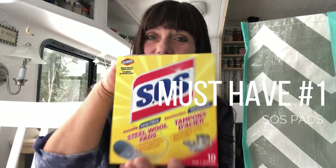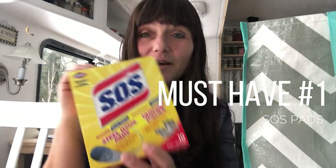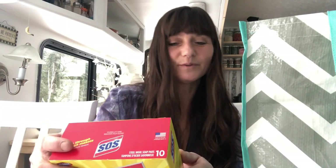First things first: SOS pads. They are a steel wool pad, fairly old fashioned, but there are so many things you can do with them. You can do pots, pans, stove, floors, utensils, plates, dishes, bowls — there's a ton of things. Now these can scratch and you do want to be careful. Nothing is foolproof; everything has some risk when cleaning. So you want to do an inconspicuous spot first, but I'm telling you, you'll need these at some point in your life and they're great to have on hand.